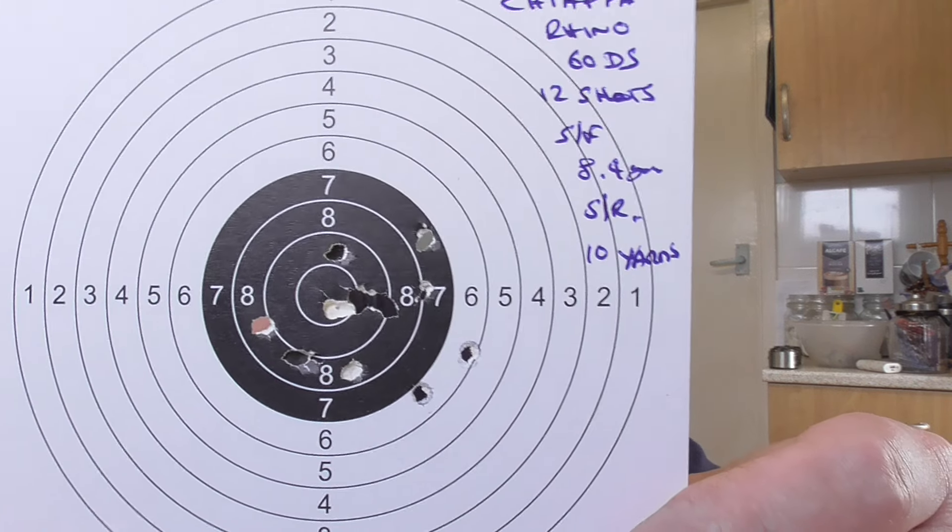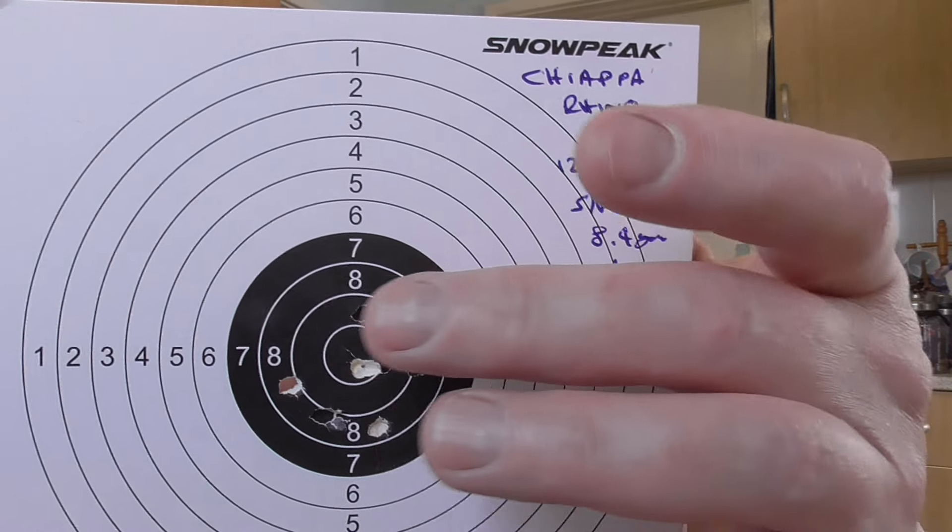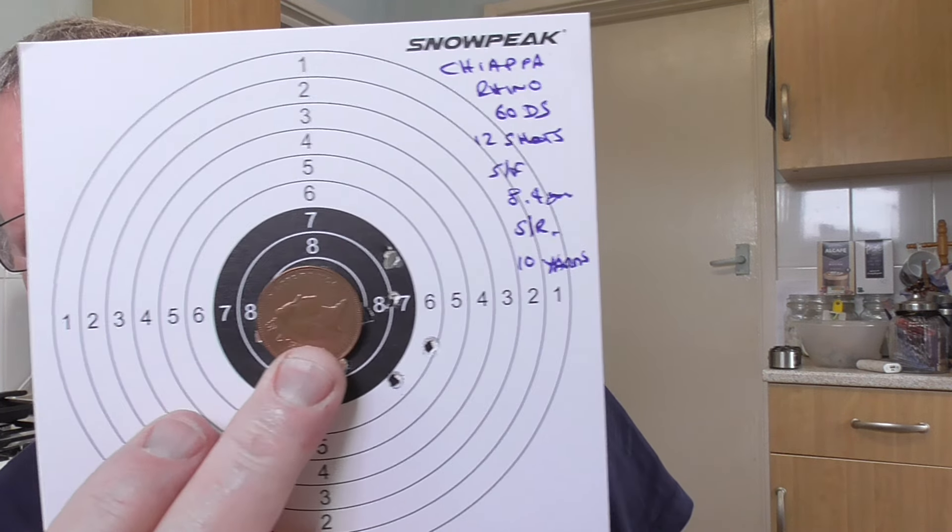I did a bit of basic testing from semi-rested — off a bag at 10 yards. That was 12 shots. I pulled a couple to one side, but basically, using a two-pence coin which is an inch, you've got 10 shots inside the inch. That's semi-rested.